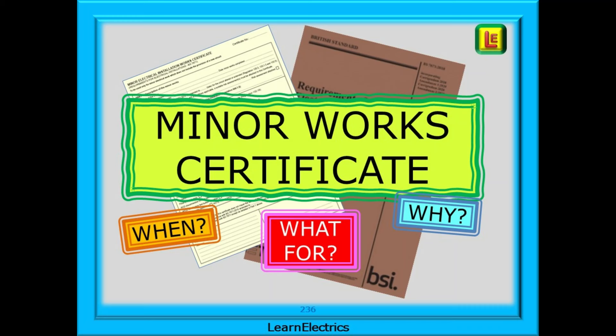There have been lots of enquiries about minor work certificates for electrical work carried out in people's homes — not just from electricians, but some have come from concerned homeowners who say they have received no paperwork at all from the tradesmen. In this short video, we'll look at when we should issue a certificate, what for and why, as it relates to the wiring regulations.